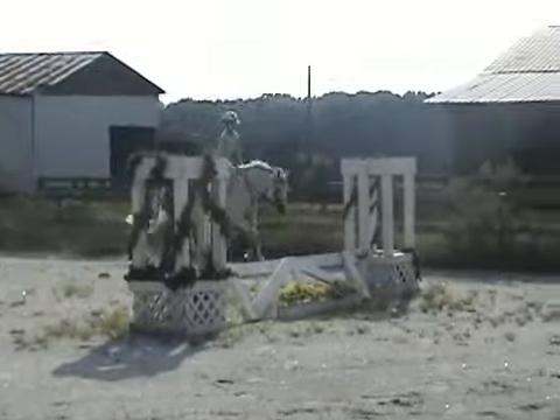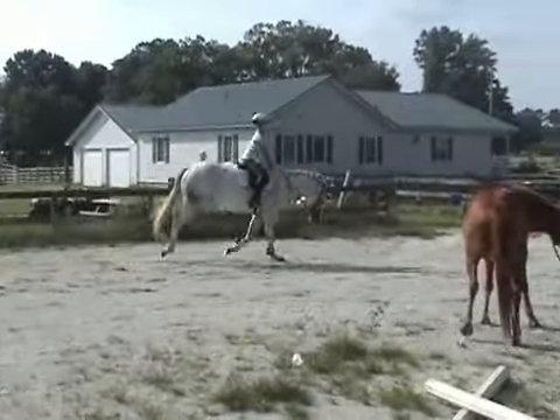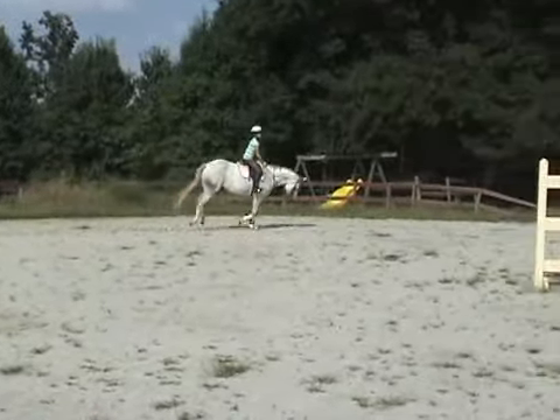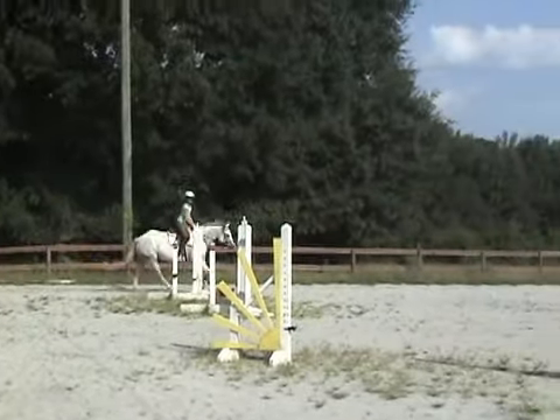Good, and then find a spot again to change your lead the other direction, okay? Just carry her, don't let her get too far on her forehand. Good — lower leg up underneath of you, stretch your hand forward and your upper body away.